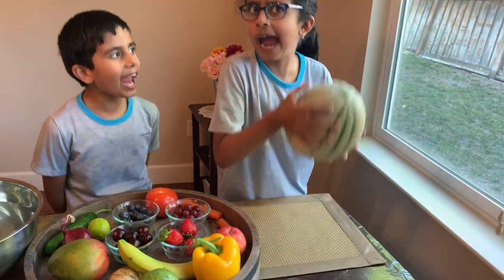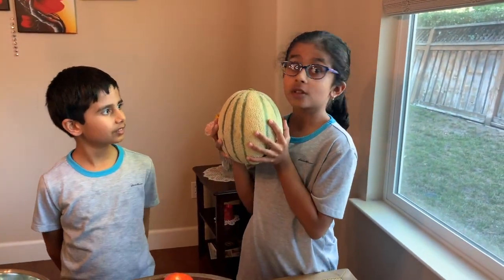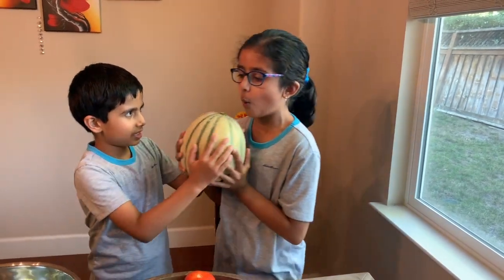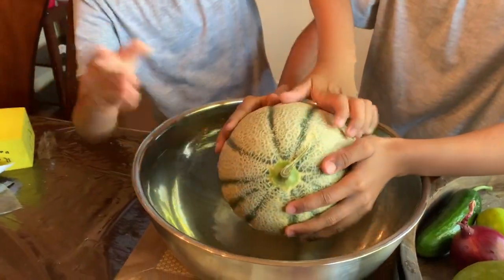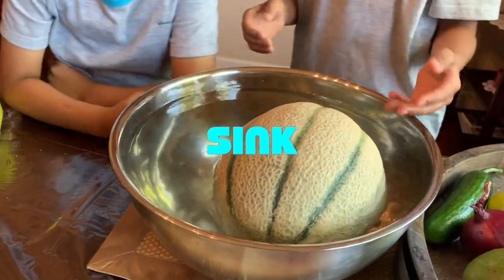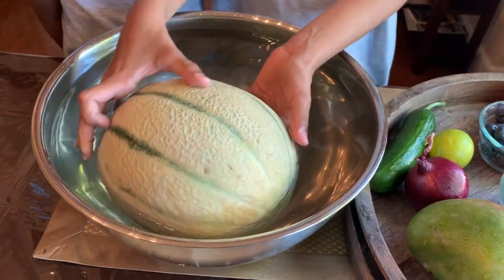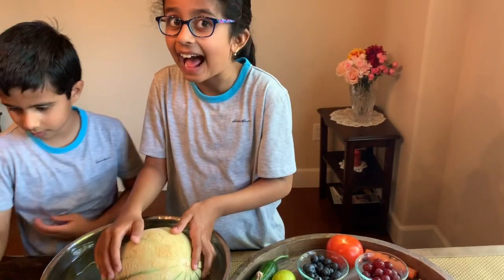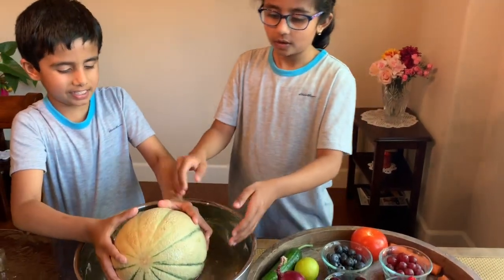Last but not least. We're going to see if this floats or sinks. Three, two, one, let's go! Oh — it sank! It's so heavy. It actually sank to the bottom.